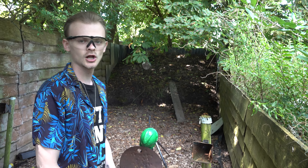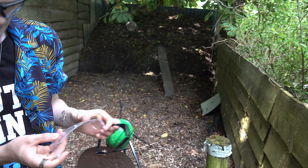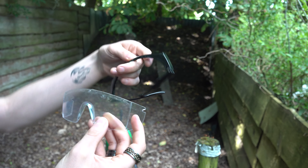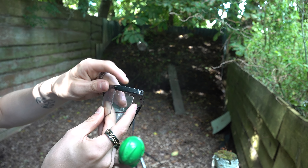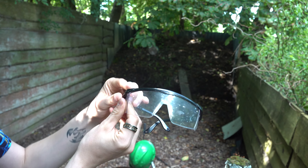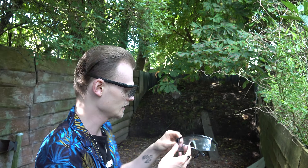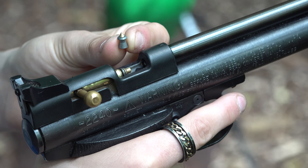Okay, that did a lot more damage than the airsoft pistol did. It still didn't get through — it only pushed part of it off, so it got partially in but the goggles are still in good condition. Your eyes would also be safe against this air pistol. Let's try the hornet bullets.